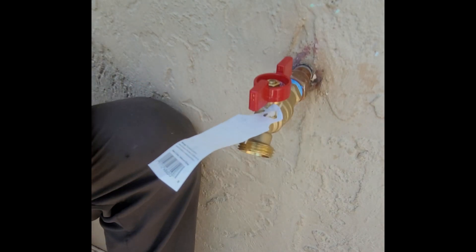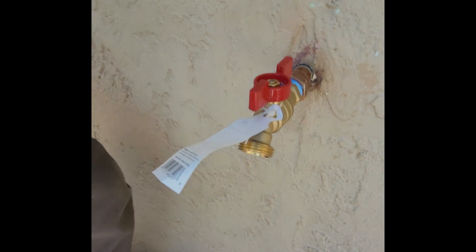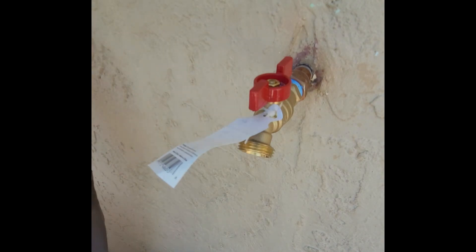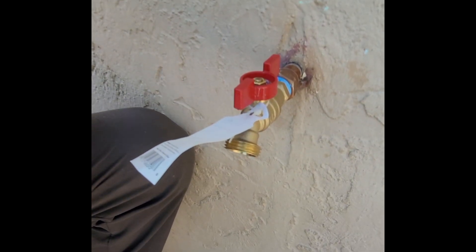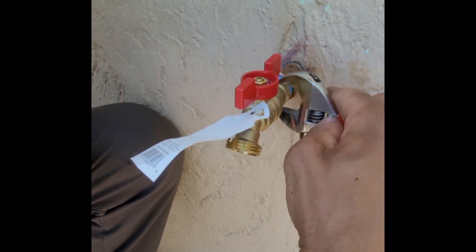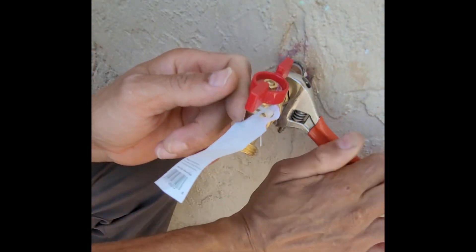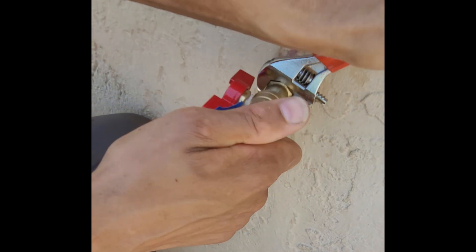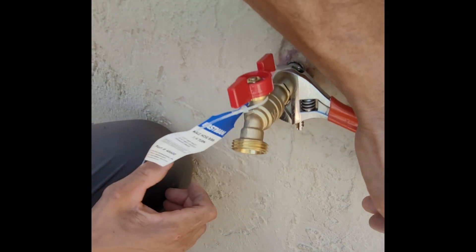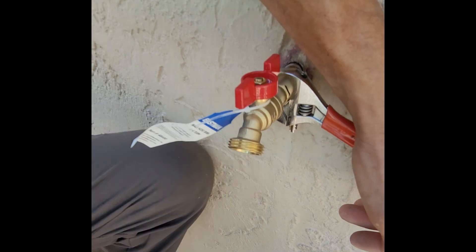That way the tail end is pointing the right direction as we wrap, and the Teflon tape will do its job well as long as you put enough wraps on there — about four or five at least. When you tighten it, you don't need to go crazy, but you definitely want to make sure it's snug. I'm going to go one more time around and then we should be good. It does not have to be crazy tight; the tape will help keep it from leaking, and that way if you ever need to change it, it won't be super hard to get off.